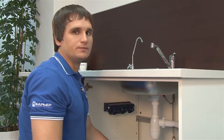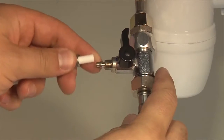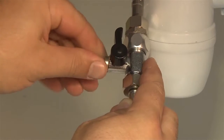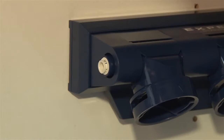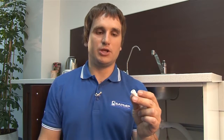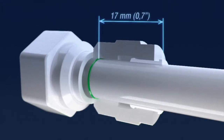It's now time to connect our filter to the water supply system. Unscrew the nut on the branch of the T-adapter and put it on one of the plastic tubes. Push the plastic tube onto the branch — apply pressure if needed. Tighten the screw by hand. It's recommended not to use any tools to avoid damaging the tube. Put the other end of the tube into the fitting on the filter body where the untreated water is supposed to get in.